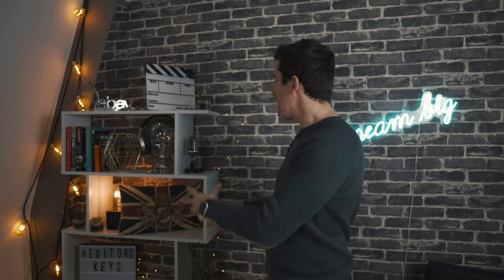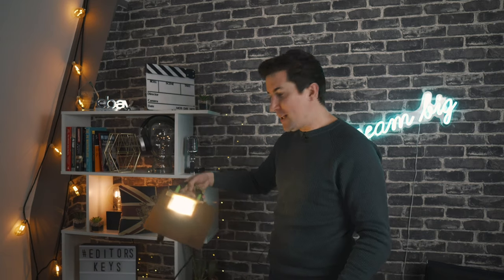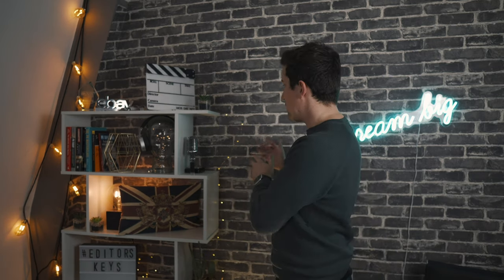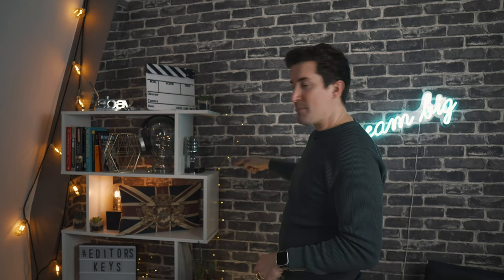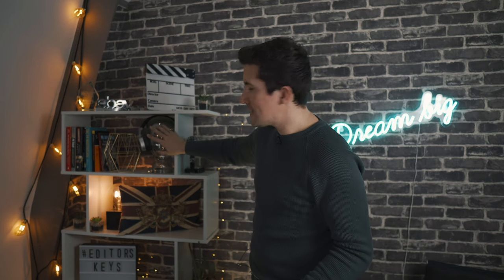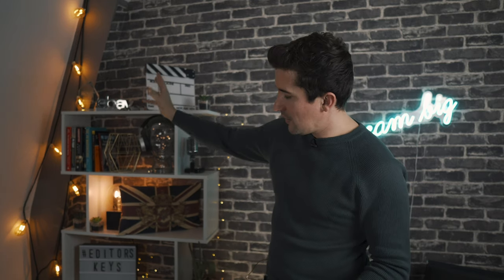Now on the set, these are our back lights which are also called practical lights. We've got this builder's light which comes from a DIY store — we have this on the floor pointing at the ceiling and this creates a nice bit of separation from the subject to the wall. We also use these very cheap practical fairy lights, which you can get from Amazon or eBay for a couple of pounds, and we actually put a few of those inside this glass head here as well.